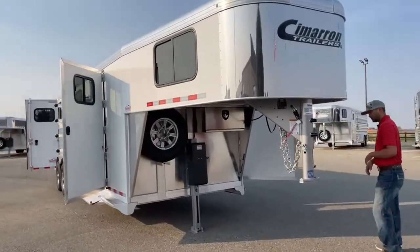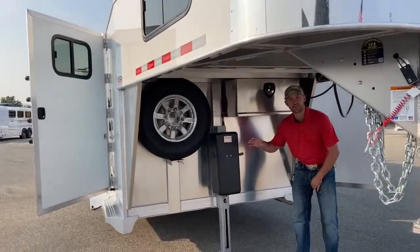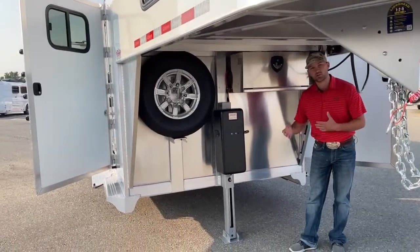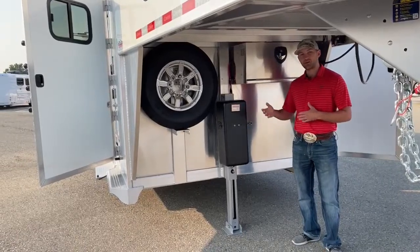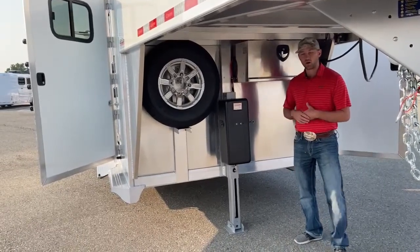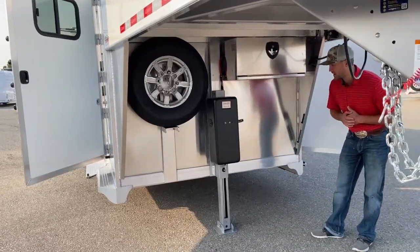Up here underneath the nose — this is a custom customer order, so it is already sold — but we do have more coming like it because this is going to be the model for all our inventory units. The customer wanted a hydraulic jack up front instead of the manual jack.